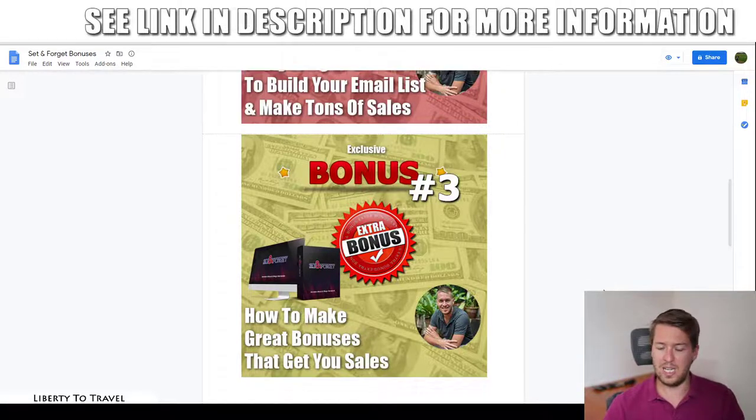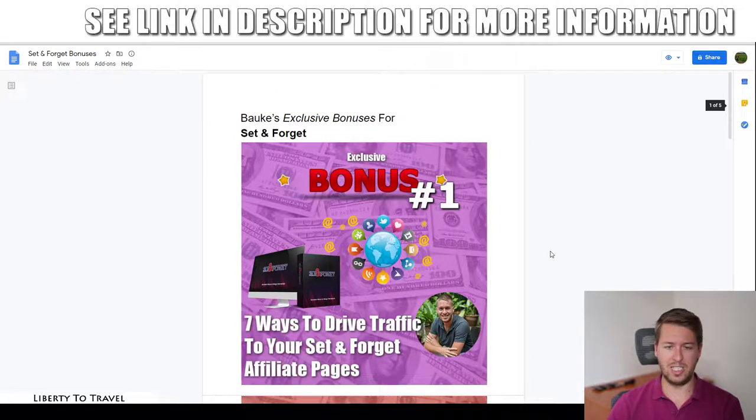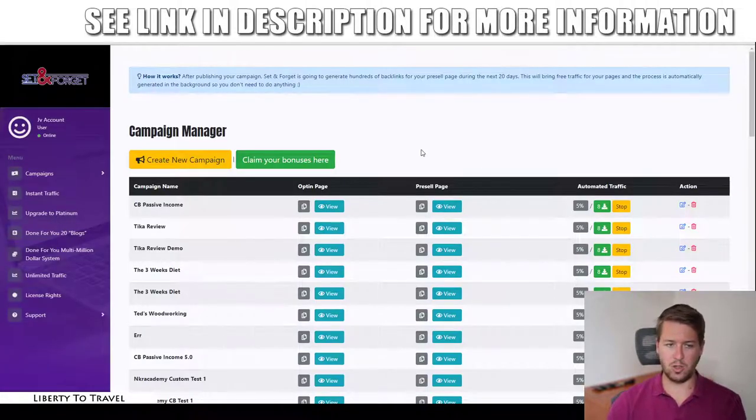Those are my bonuses for purchasing Set and Forget through the link below. If you also purchase any of the upgrades, you'll additionally get my full affiliate marketing course, Affiliation — a step-by-step course showing you everything you need to build a successful affiliate marketing business completely from scratch. Now let's go into the actual dashboard of Set and Forget.